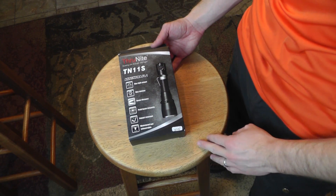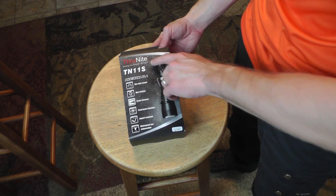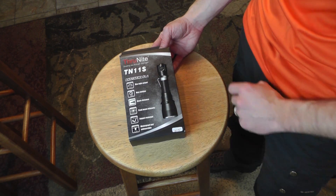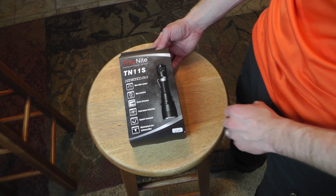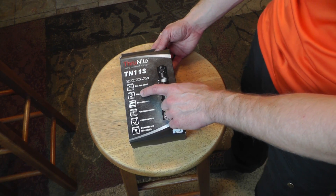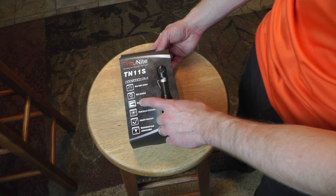Now you guys have seen previously the T10 model. This is the TN11S — a much bigger, much more powerful flashlight. Here you have the box, and this is the ThruNight TN11S: 830 lumens, very powerful, with a max runtime of 130 hours and a max distance of 355 meters.